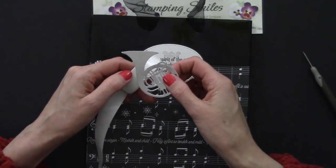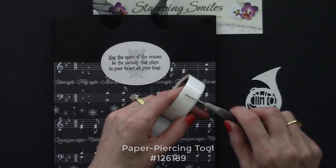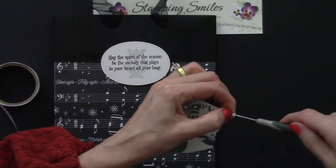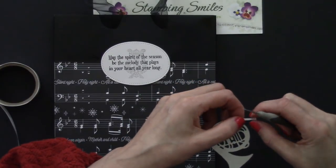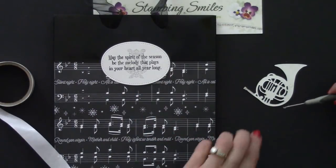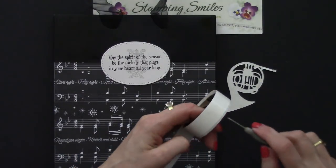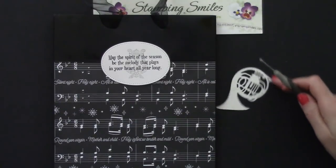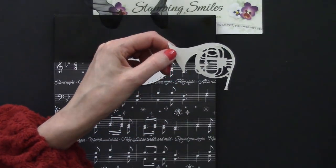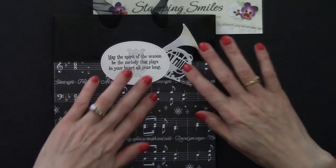To get glue dots into thinner areas, I'm taking my paper piercing tool to roll up the glue dot — that lets me get one out into those thin parts of the instrument die cut without touching the dots with my fingers. I try not to touch them as much as possible to keep that extreme stickiness. Let's get a few more dots placed and tuck this up and under.